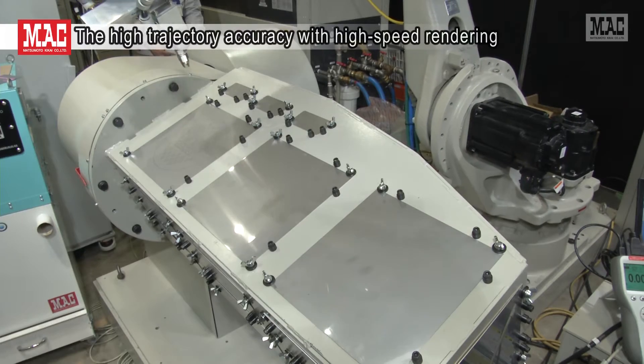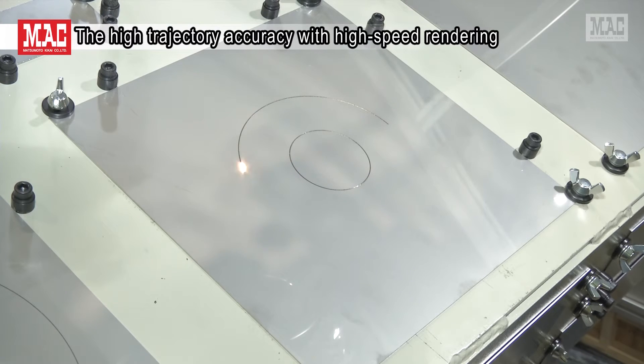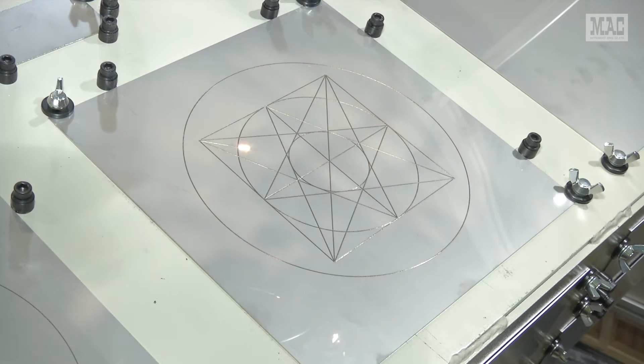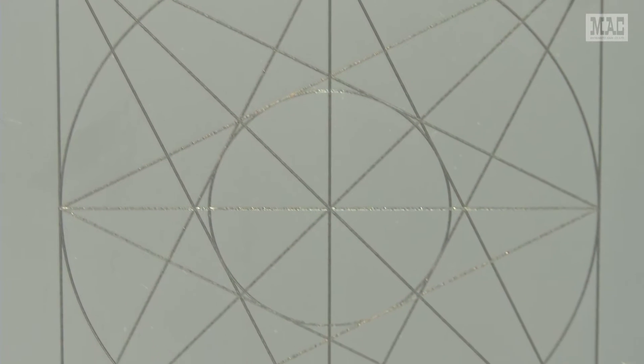Next, we show high trajectory accuracy with high speed rendering. Conventionally, a higher speed causes the actual tracing to shift from the teaching line. However, this system implements high trajectory accuracy by using photon scanning technology.